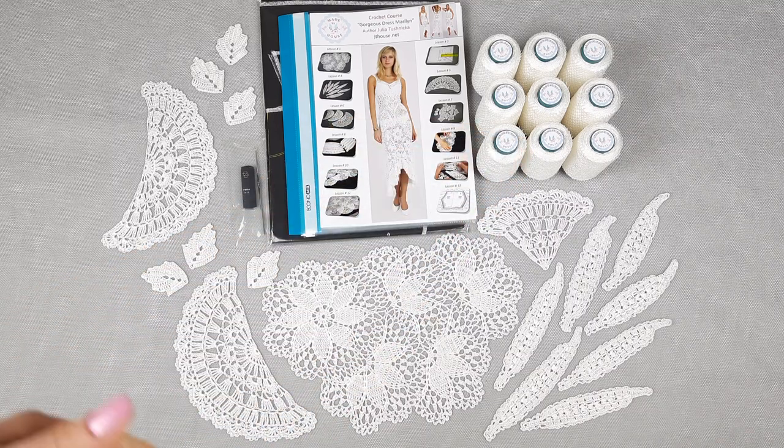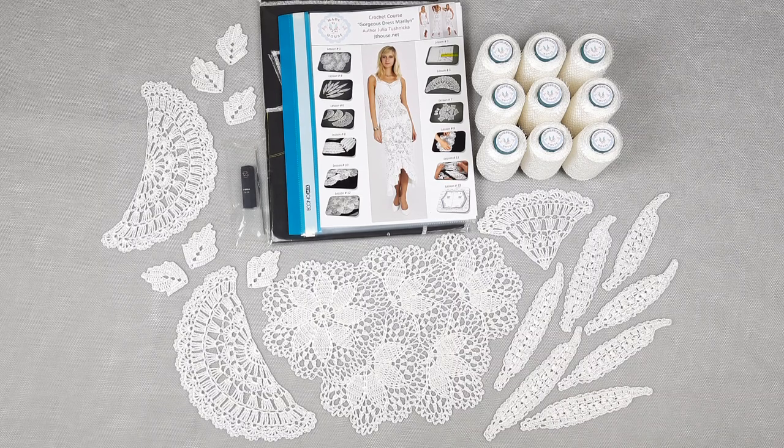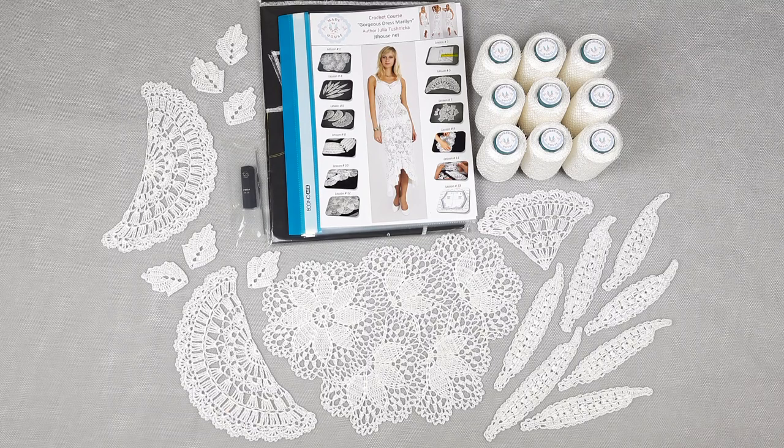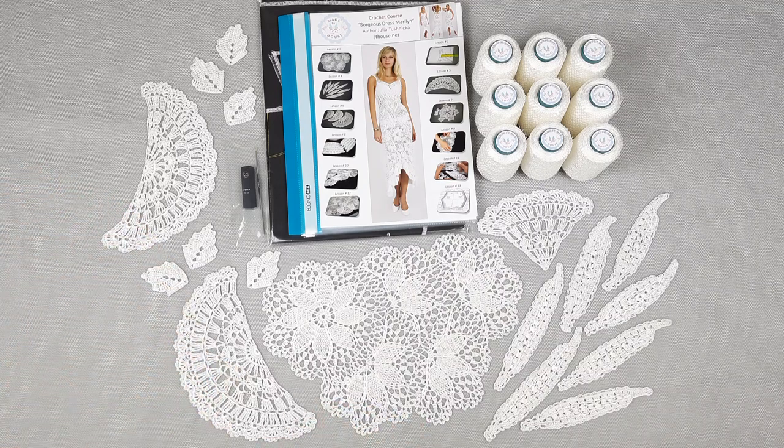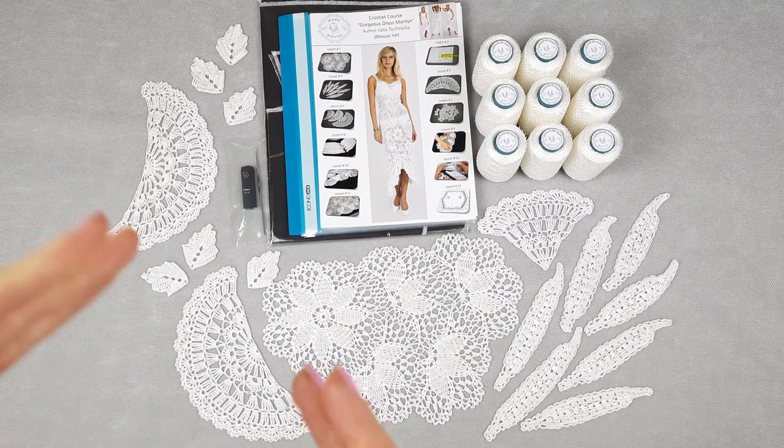I am also sending incredible threads. Italian viscose is my love — I really love to use these threads for all my collections. This thread is high quality, incredibly beautiful, soft, and perfect for hot weather. It's a little bit elastic, that's why we can create any dress, blouse, top, or skirt and it will fit the figure perfectly. You don't have to make any zippers or buttons because you can wear it even in a close-fitting silhouette — it's a little bit elastic so you can stretch it a little bit.